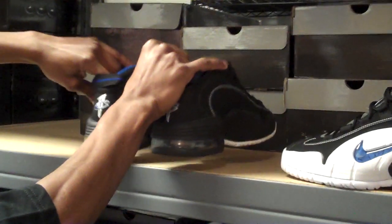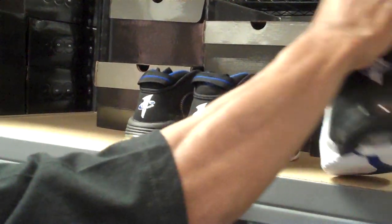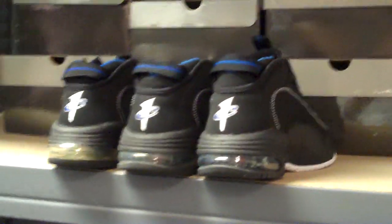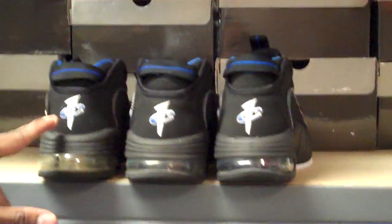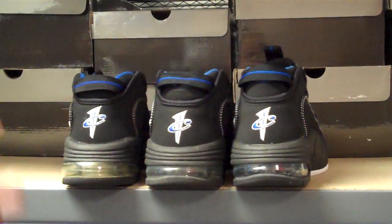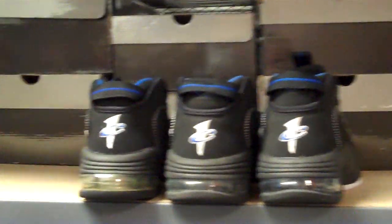We're going to turn these around. You notice the airbag difference from the back on the heels, and then you have the Penny logo insignias. The original one has the silver stitching, and it also has the suede border at the collar. On the other two pairs, the stitching is pretty much the same, but the collars are nubuck instead of suede.